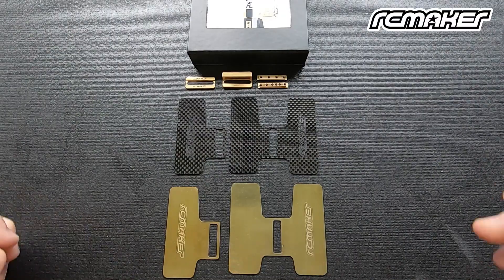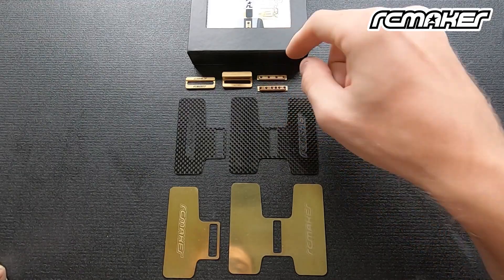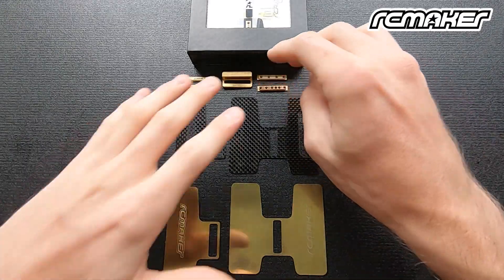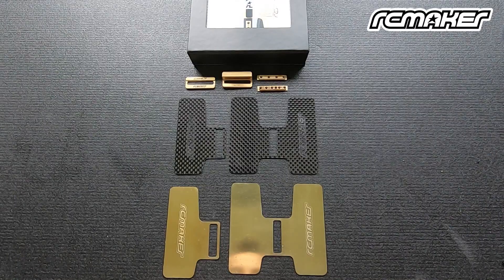We also have two different options for our center inserts — Type A and Type B. They just have different holes for different cars. If you look in the description you'll be able to see which car uses which plate. Basically all of this is universal — it depends what car you're running and you only use two of those holes. Both plates together can do 10 different models of cars, which is why they have so many holes in them.